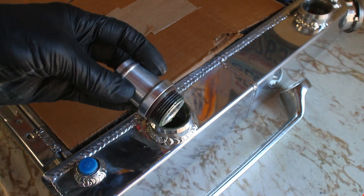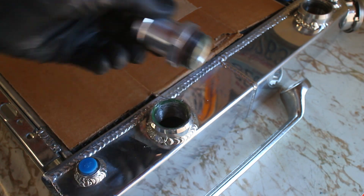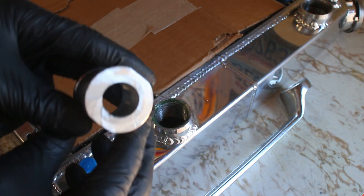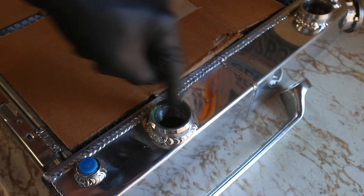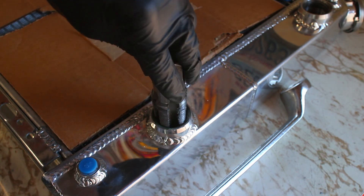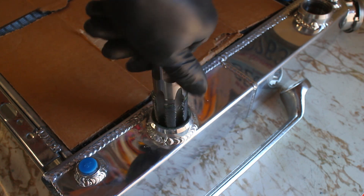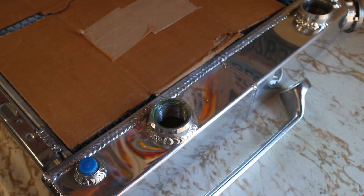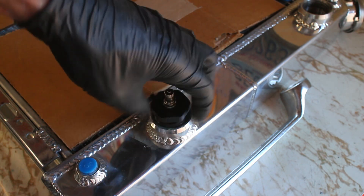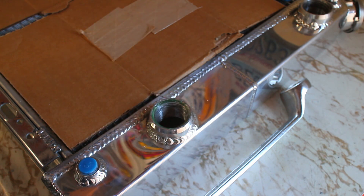To build on what I was talking about before, one of the supplied barbs seized on the radiator by just loosely hand tightening it, and it would not come off. A torch, penetrating oil, and a two-foot wrench were all defeated. I had to cut the barb off and slowly grind the threads out. Luckily, this giant Harbor Freight MPT tap seems to be very close to Dash 16 AN. So make sure to use anti-seize on the threads — trust me on this one.